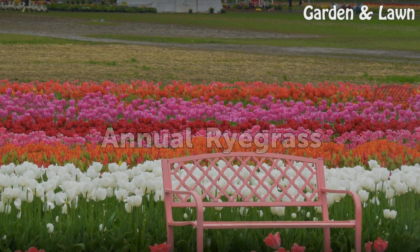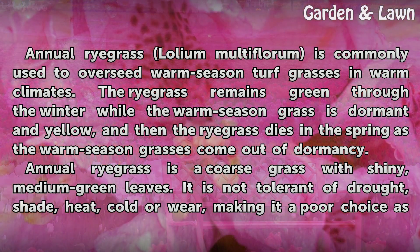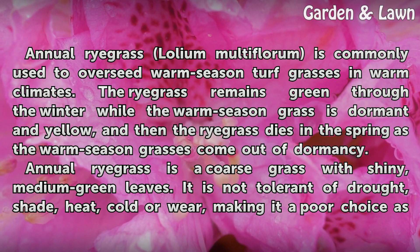Annual Ryegrass. Annual ryegrass (Lolium multiflorum) is commonly used to overseed warm season turfgrasses in warm climates. The ryegrass remains green through the winter while the warm season grass is dormant and yellow, and then the ryegrass dies in the spring as the warm season grasses come out of dormancy. Annual ryegrass is a coarse grass with shiny, medium green leaves.